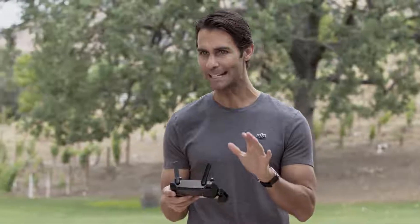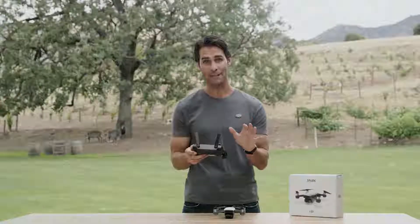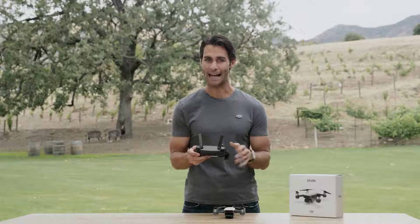If you're flying in sport mode, just remember to always fly safely and avoid any obstacles in your flight path manually, as Spark's 3D sensing system won't be active.